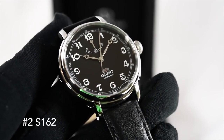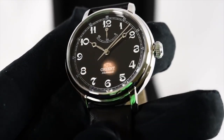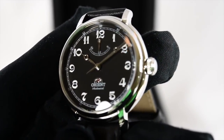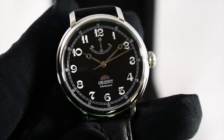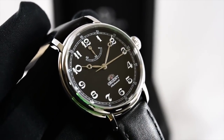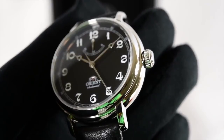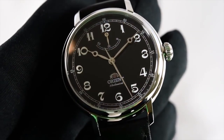My next pick is the Orient Monarch, coming in at a hundred and sixty-two dollars — well below the three hundred dollar price point I'm talking about, but I believe it should be in here. It is definitely a great looking watch with a stunning dial. We have the power indicator below the twelve o'clock position, and it's using a manual wound movement.